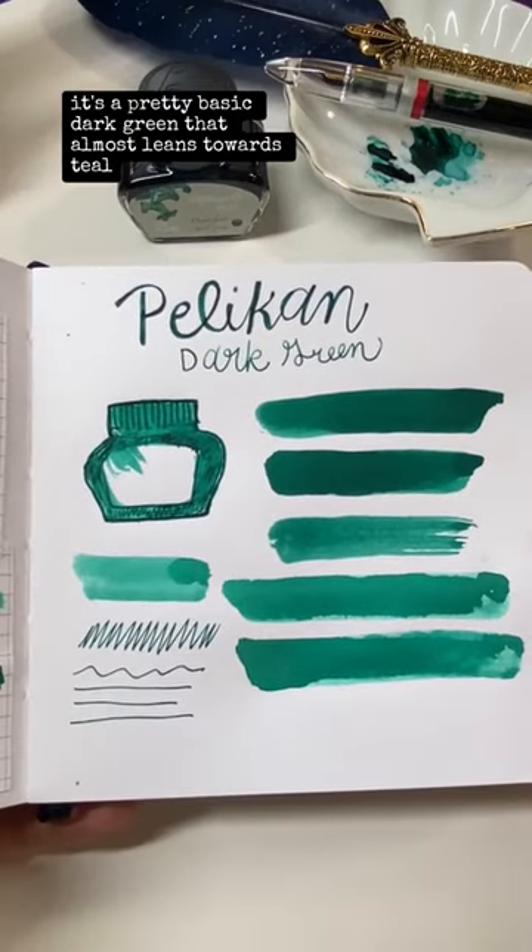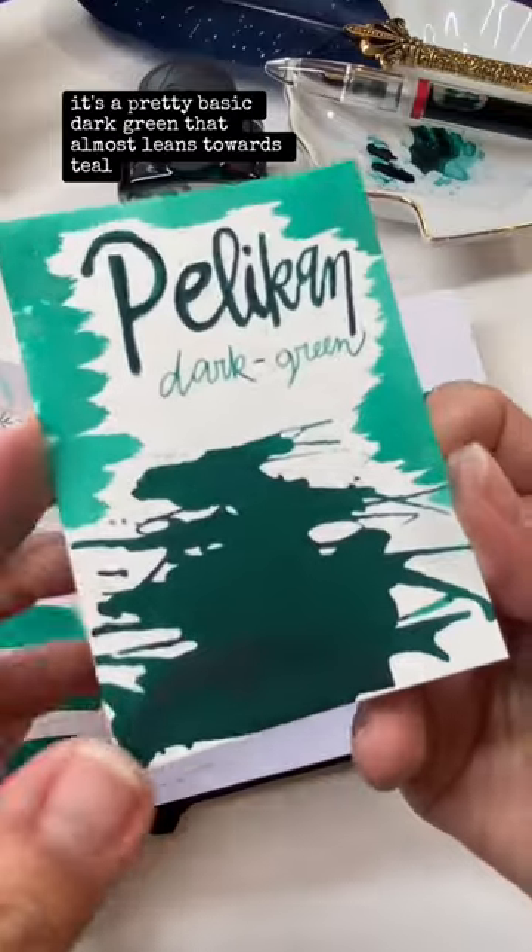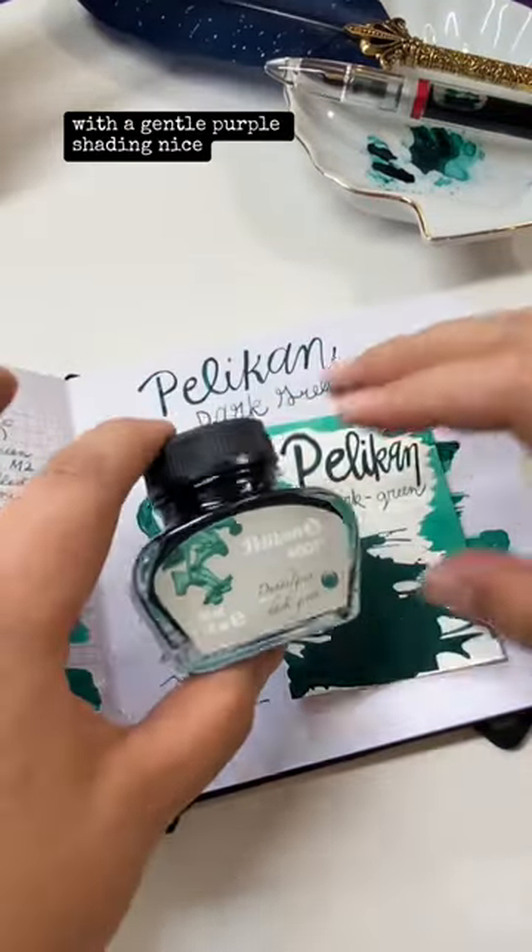Very cool. It's a pretty basic dark green that almost leans towards teal, with a gentle purple shading. Nice.